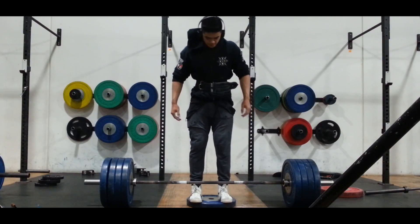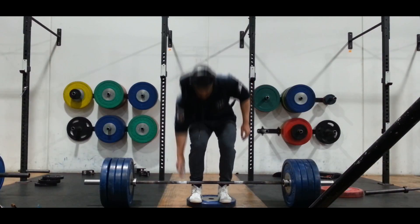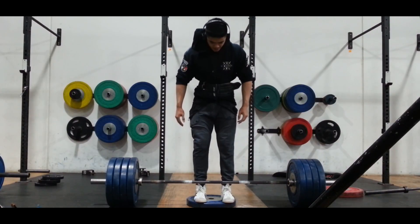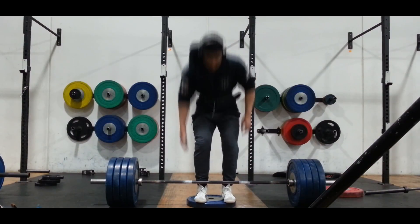So yeah, this is basically my whole workout, besides the upper back stuff that I did — that pull-down. Thanks for watching the video guys, like and subscribe.